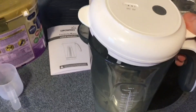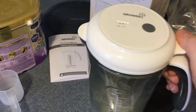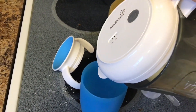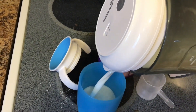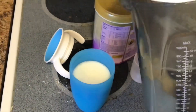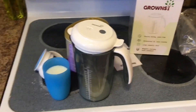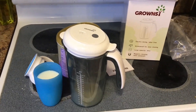Then just pop it open. You can either leave it in and pour that way, or you can take it out. I'm going to pour it over to my cup here just to show you how it doesn't have any clumps. You can see how nice and smooth that was. Again, this is the Grownzee electric mixer — great for making formula or anything else you need to mix.